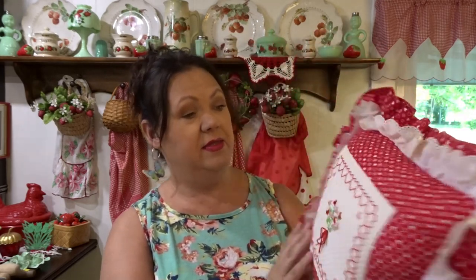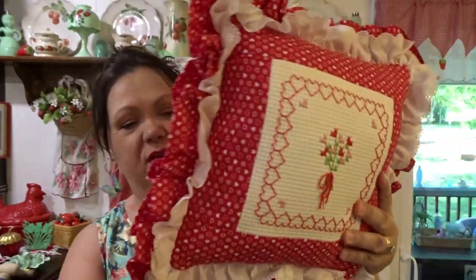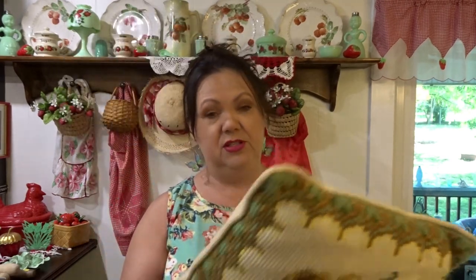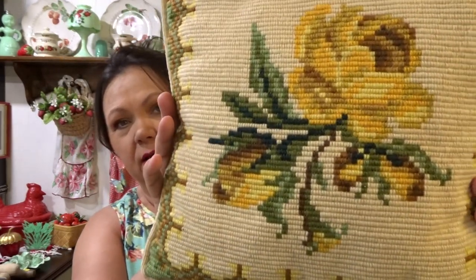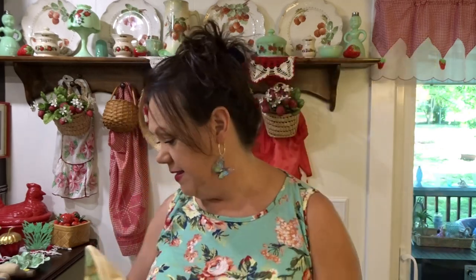Alright, let's move on to some linens. Found this little pillow and I thought it would be perfect for Valentine's Day. It's a little cross-stitch with little hearts and stuff, and I paid a quarter for it. And then this one is just a vintage needlepoint pillow — I paid a quarter for it. It's got a corduroy back. I just loved it because it had that very vintage look, and of course I like putting things in my guest bedroom that's all vintage.